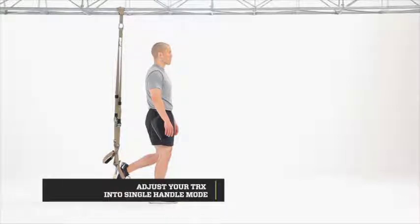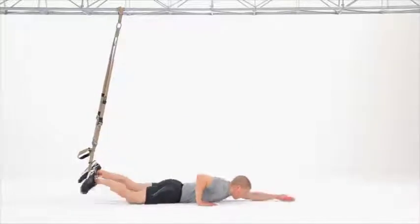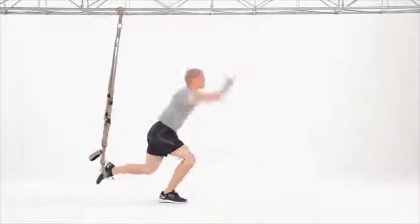Lower your hips down and perform the burpee as you did in Level 3. Once you hit the bottom of the push-up, you're going to extend your arm, roll onto your back leading with your leg, roll back over onto your stomach leading with your arms, and finish the burpee.